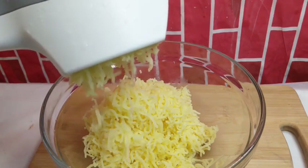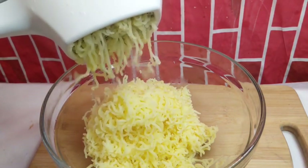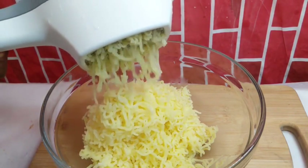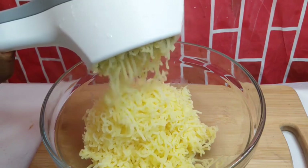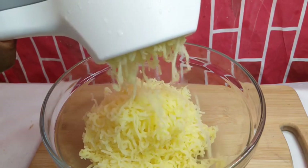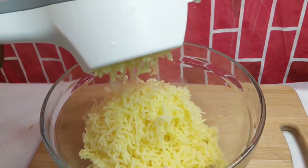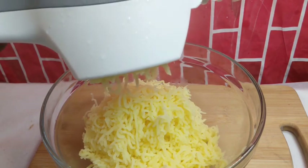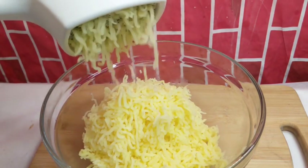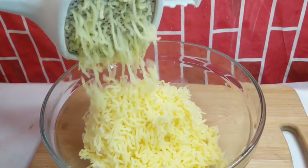You know my channel — it's all about giving you restaurant-quality meals that are easy to make. It's like a treat you should give yourself, your family, your loved ones. Look at all of the beauty coming out of this potato masher.